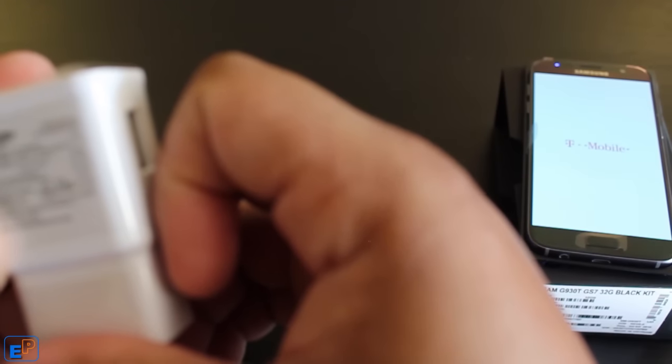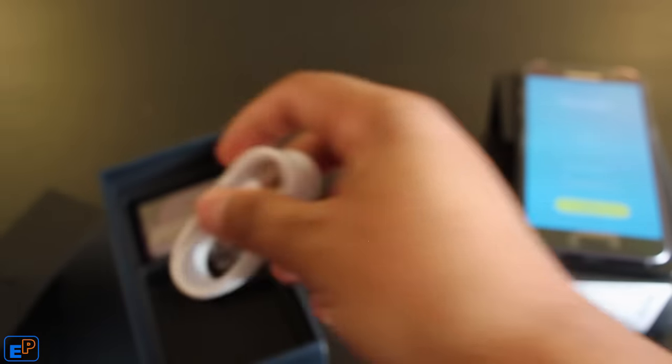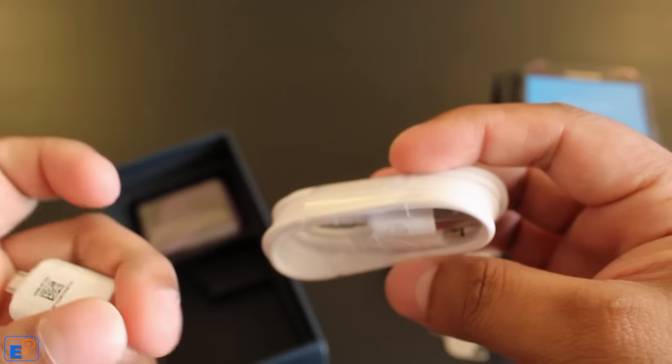It delivers about 2 amps. So I have a couple of USB extensions as well — this looks nice.